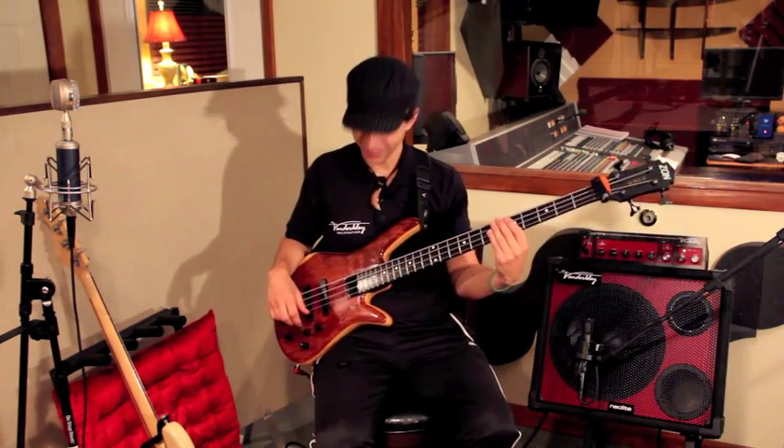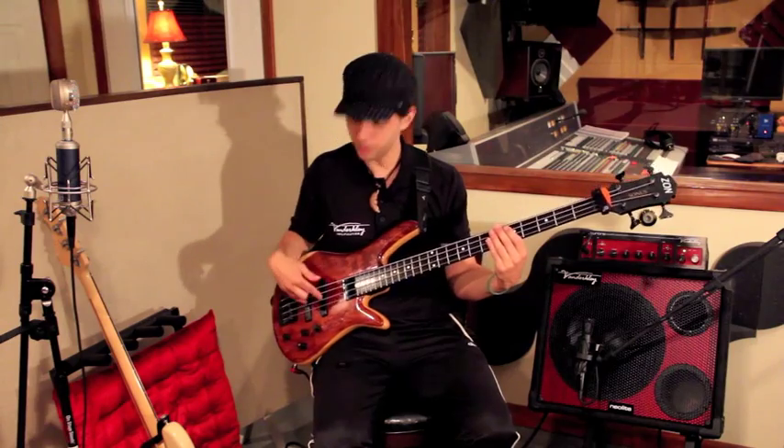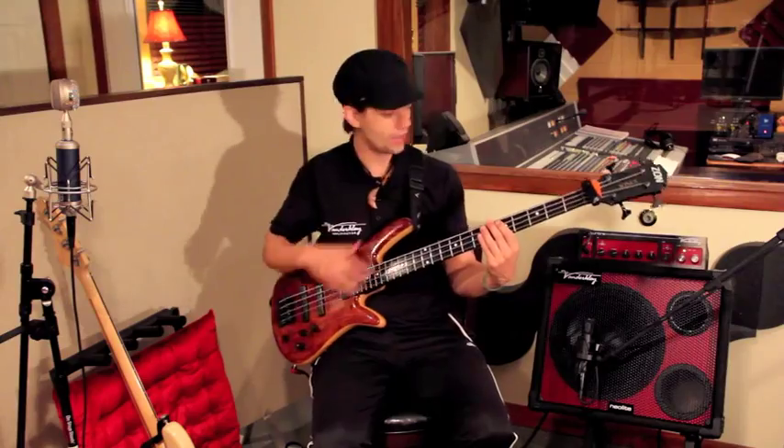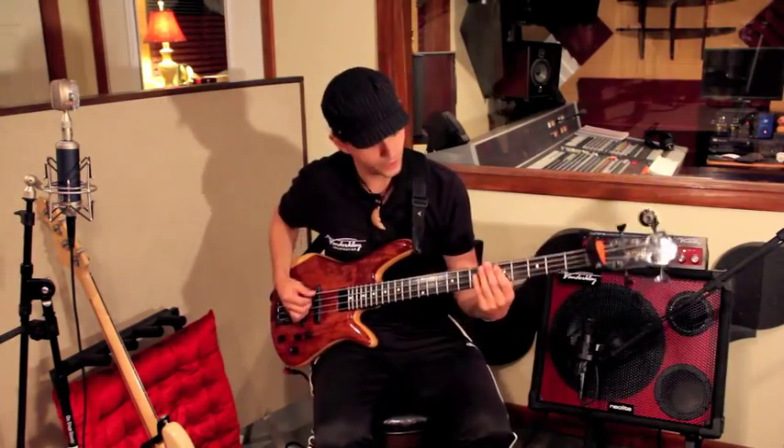So that's what that sounds like. I'm gonna switch to my favorite position which is both pickups combined and do a little something with the pick — same EQ settings on everything. Here we go.